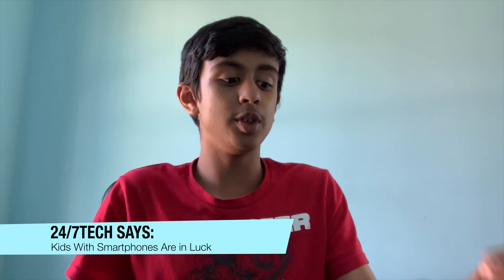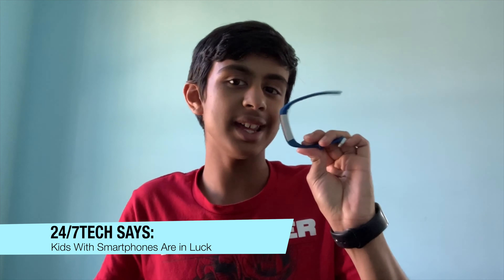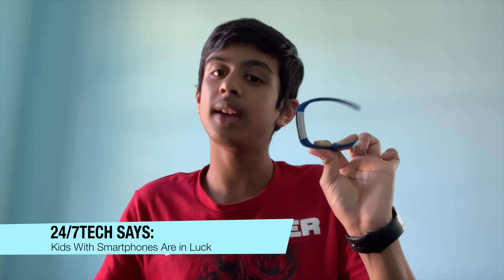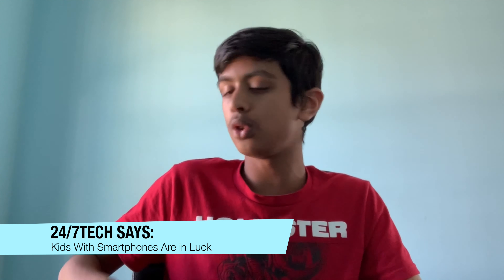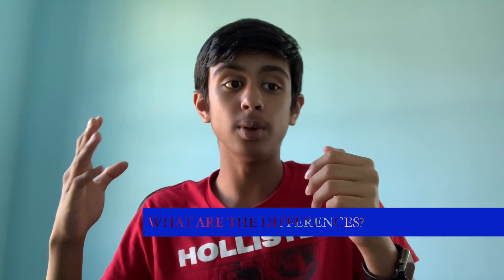The second new feature is call alerts — that feature was not there before. Now you can link this to a smartphone, so if your child owns a smartphone, they can get a call alert on their wrist. You cannot answer it from the device though — you just get the alert, and I think you can decline or accept it, but then you do have to talk from your phone.